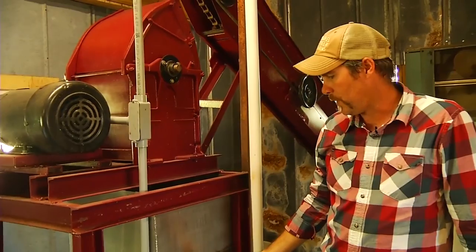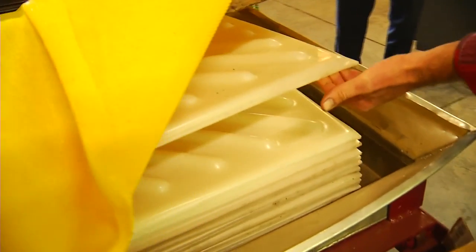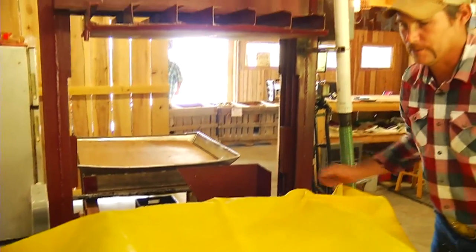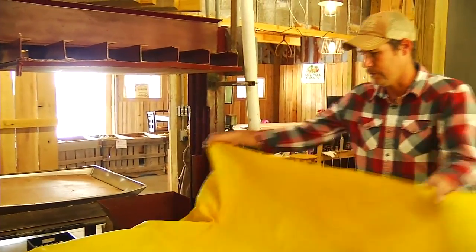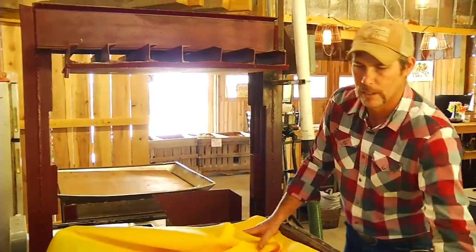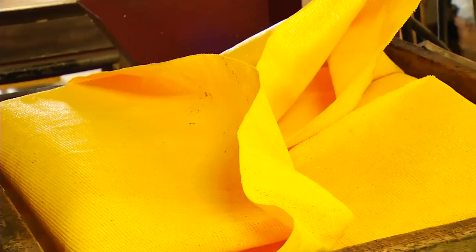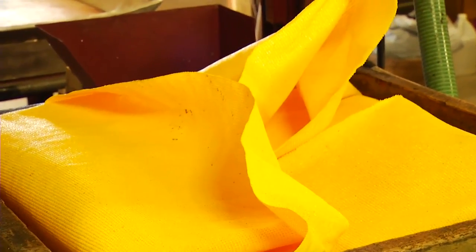Drops down in this tank into a pumice pump and then we pump it over to the press over here. We start out with white plates on the bottom — they're called racks. Put a wooden rack on top with a press cloth and we'll pump the pumice down in here. Once we get it full, we'll fold the cloth over and we'll have a layer built, then we put another rack on top. We'll do 10 high, push them to the center of the press here and press them out.